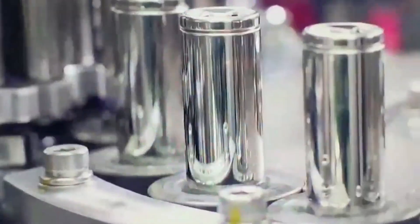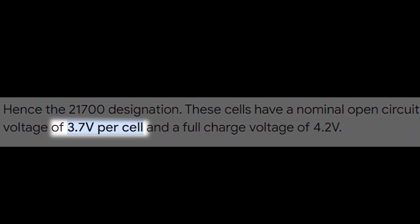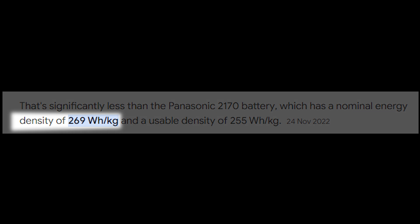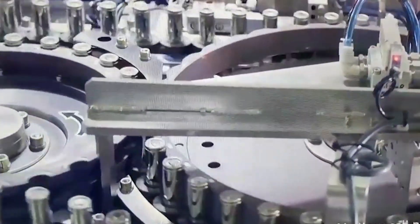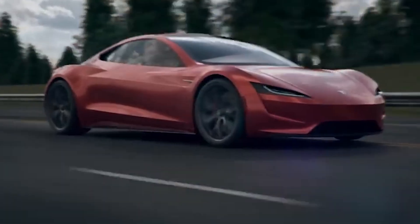The 2170 battery comes with a nominal voltage of 3.7 volts and a capacity of around 4,000 milliampere-hours. It has an energy density of 269 watt-hours per kilogram. The 2170 uses a cylindrical pouch cell design, which offers a good balance of energy density, power output, and safety. The battery can also deliver a high discharge rate, which is important for accelerating electric vehicles.